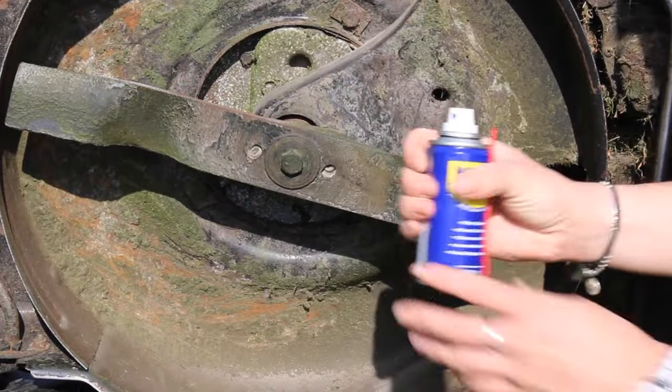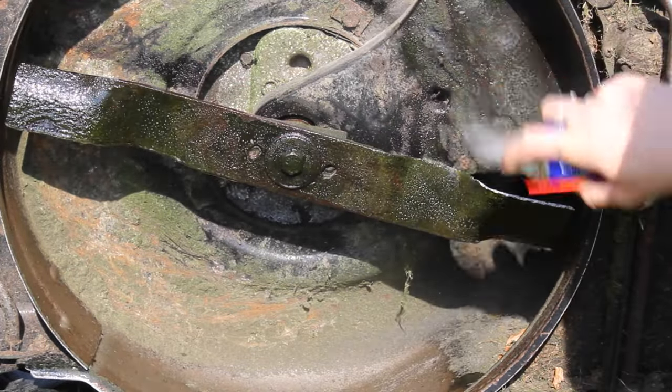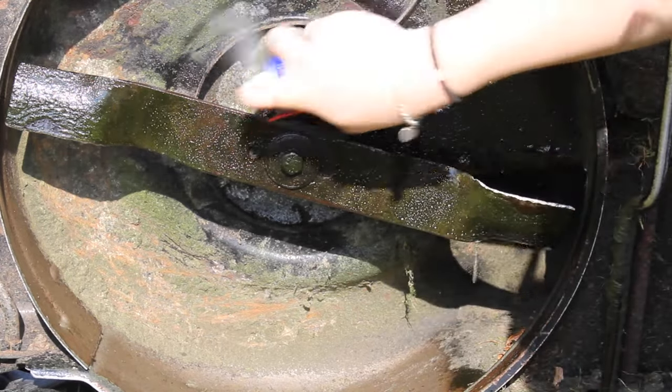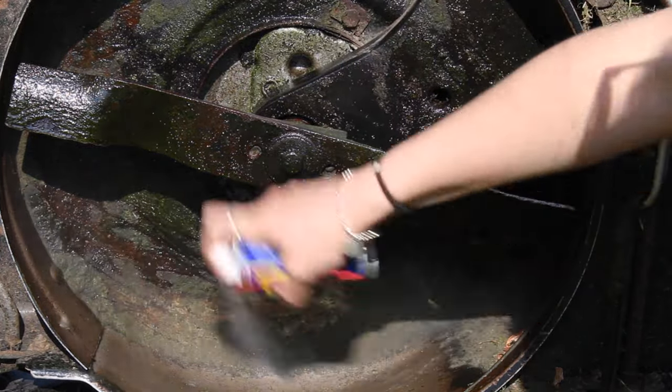Finally, spray any bare metal areas with an aerosol lubricant as a finishing touch. This will help protect your mower from any unwanted rust or corrosion. If your mower has already started to gather rust after prolonged winter storage, you can get rid of this easily with a rust removal spray, gel, or solution.